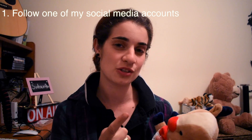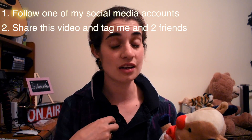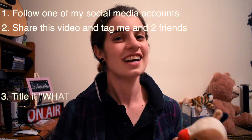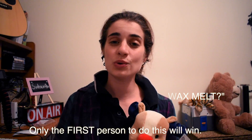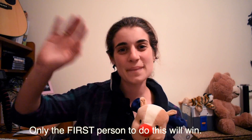If you want these two adorable prizes, all you have to do is three things: one, follow me on one of my social media accounts; two, share this video and tag myself and two friends on that social media account; and three, title it "What do I do with the soy wax melt." That's all I have time for today — I will see you guys tomorrow, hopefully. Talk to you later, bye!